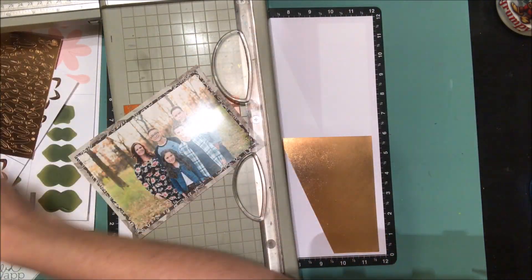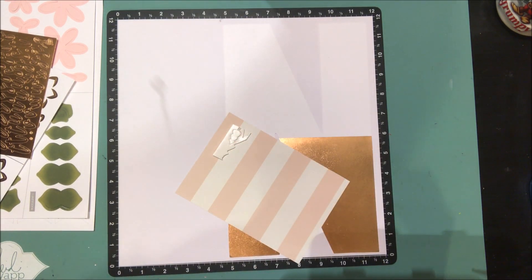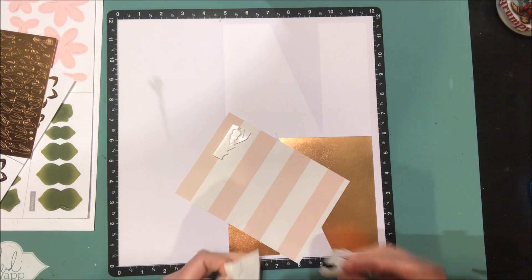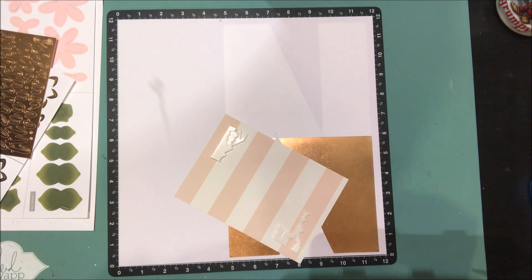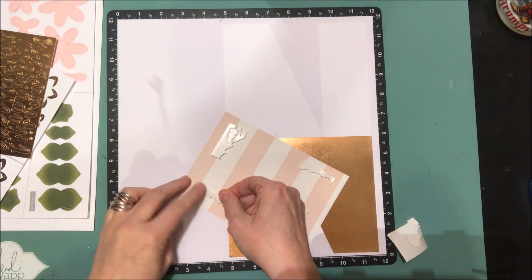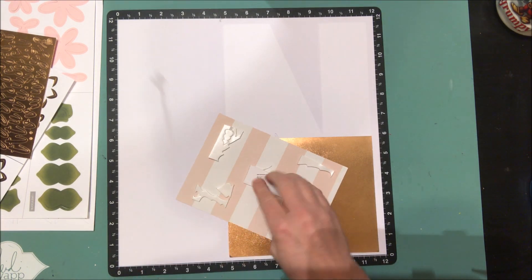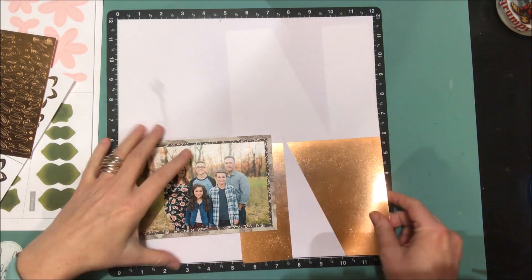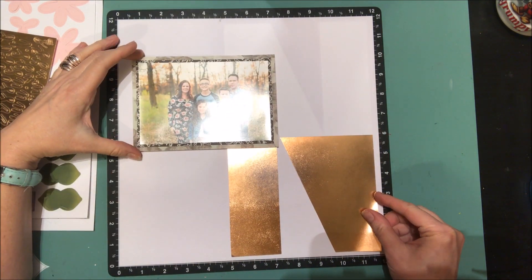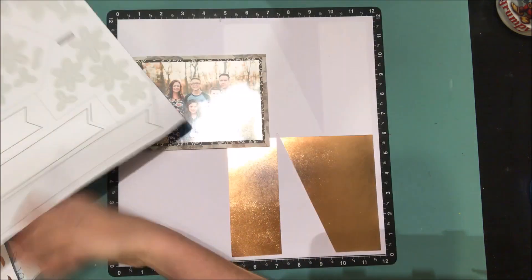I want to keep everything minimal and only use, aside from these little bits of patterned paper, this love letter kit. Every month Close to My Heart has a different kit — this one was from January so it may not be available anymore, but there are different kits every month. It's unique because it's a home decor project but you can definitely use it in other ways.